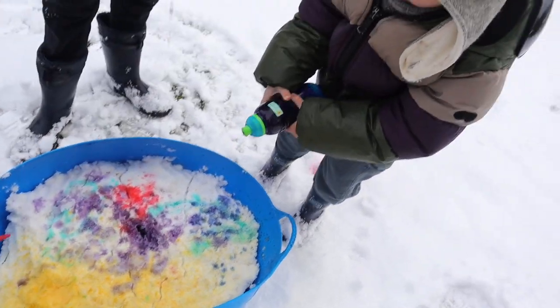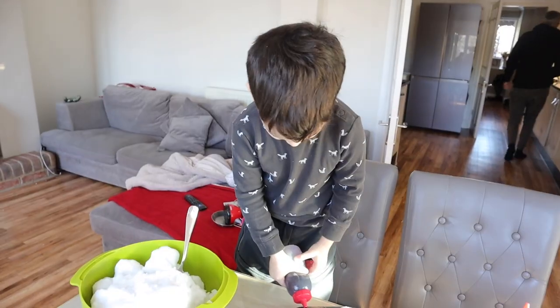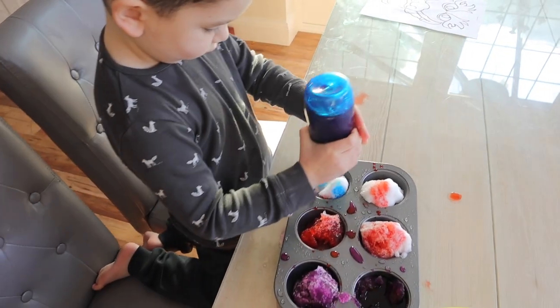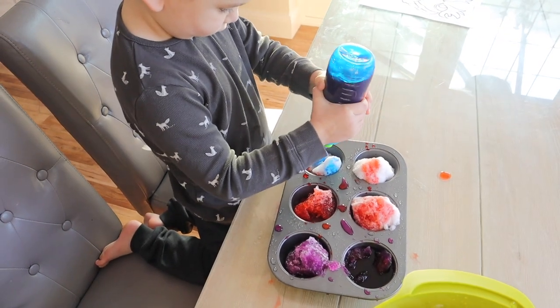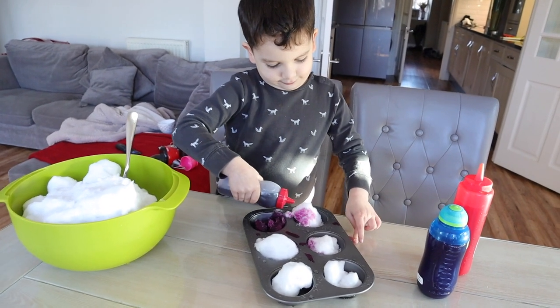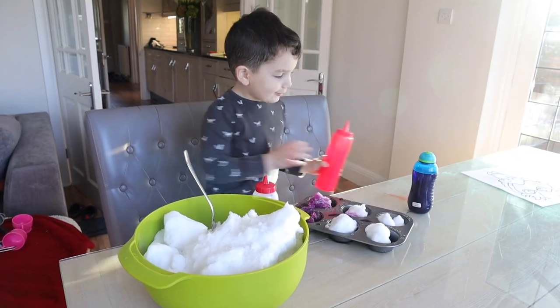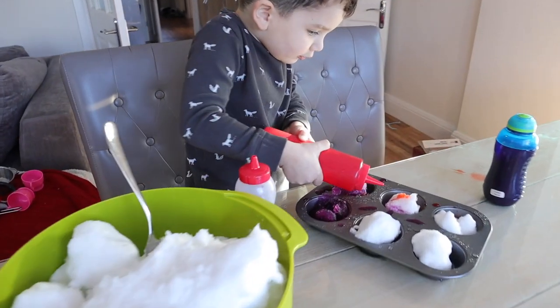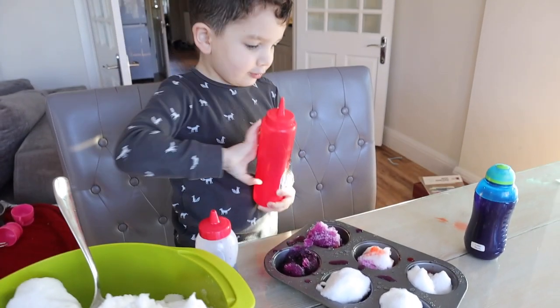You can either take the snow painting outside or bring it indoors. I actually put some snowballs into a muffin tin and Jackson painted those too. The kids can make shapes, rainbows, and because the snow is white it's very effective. It's quite a fun one.